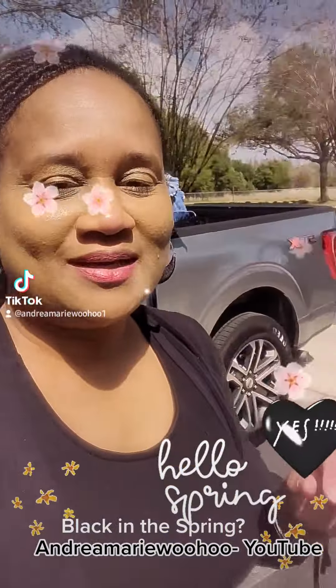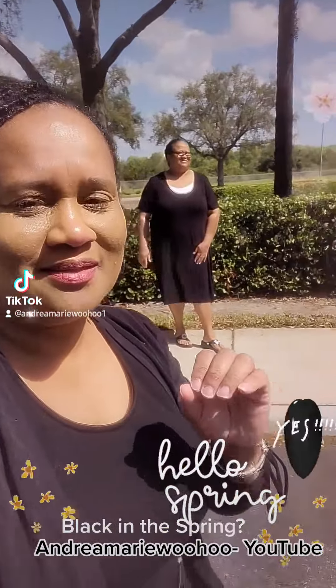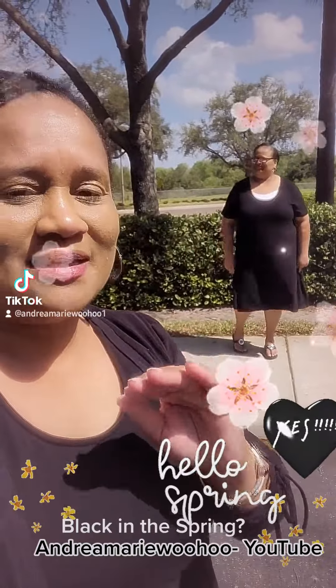Hi folks, I'm here in Tampa, Florida, and I wanted to show you two quick looks. You can wear black in the spring — don't let anyone tell you that you can't.